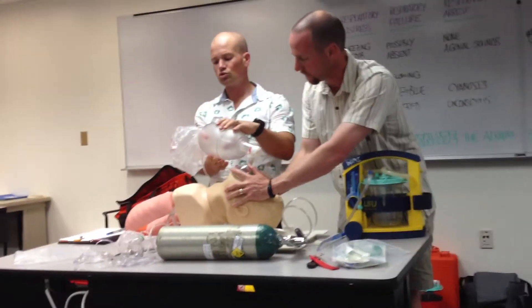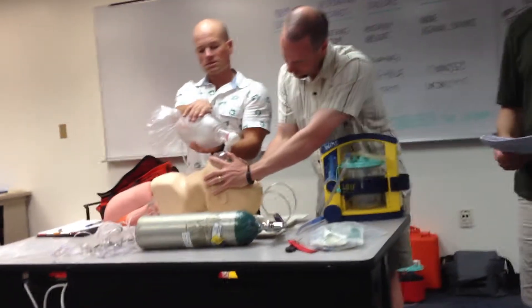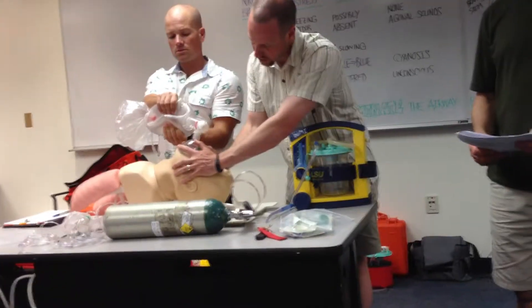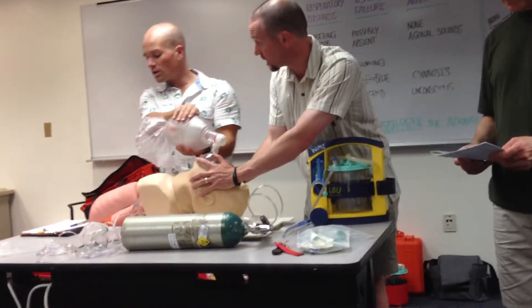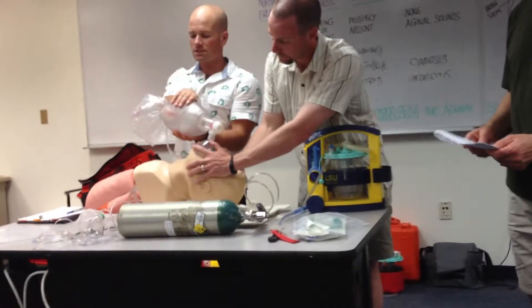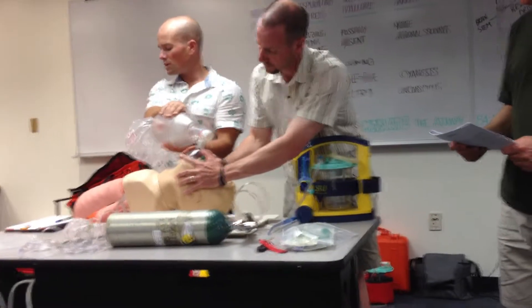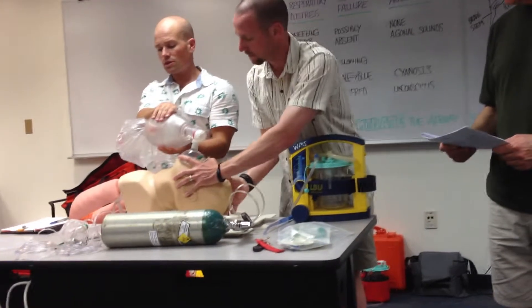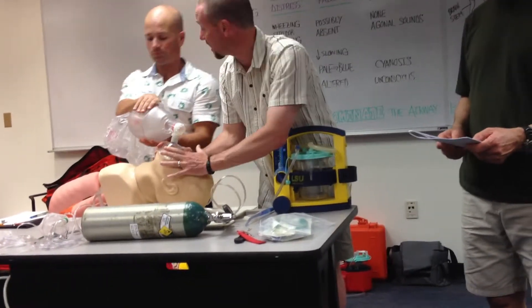We're going to slow down a little more — two, three, four, five, six, seven. We can just see the chest rise and actually get a good long inflation. That's a little too fast there, sir. Can you slow down a bit? Let's go with every six or seven seconds.